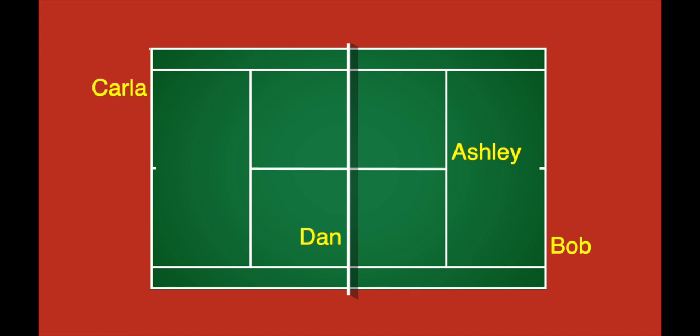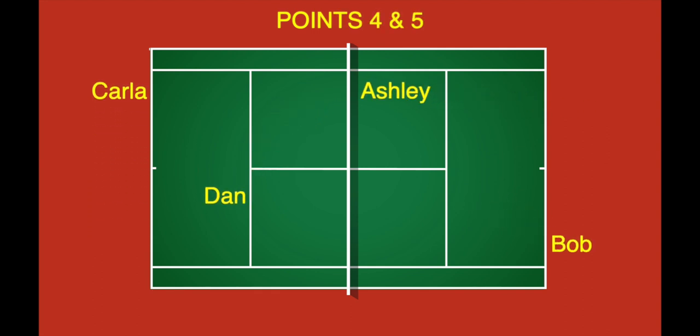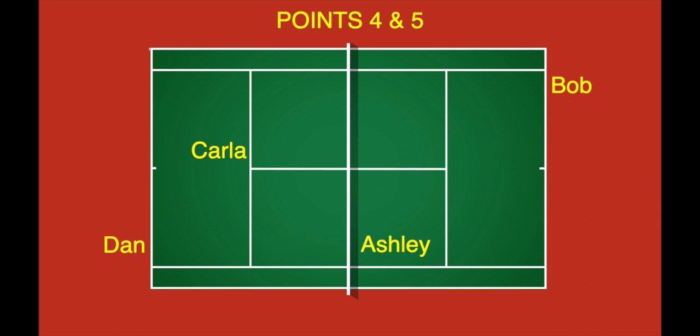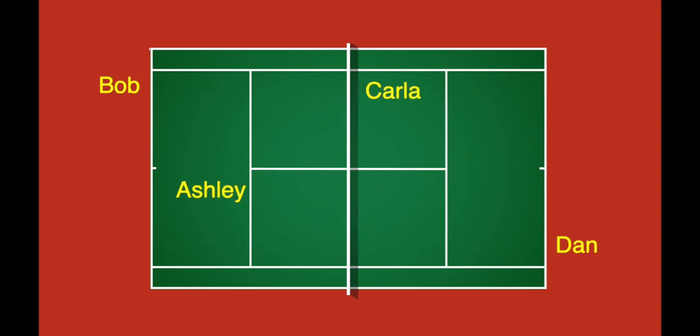Alright, let's get back on topic. For points 2 and 3, Carla, who served after Ashley during the match, serves to the add side and then the deuce side. Points 4 and 5, Bob serves twice — first to the add side and then to the deuce side. The players switch ends after point 5 and continue the pattern.